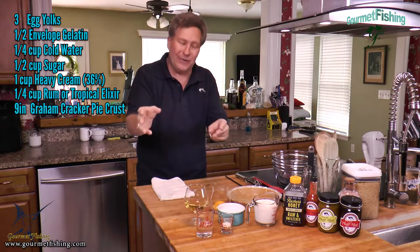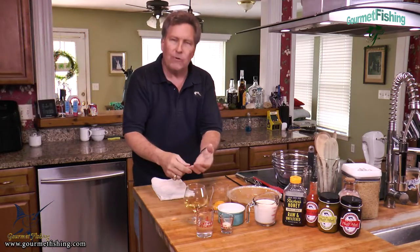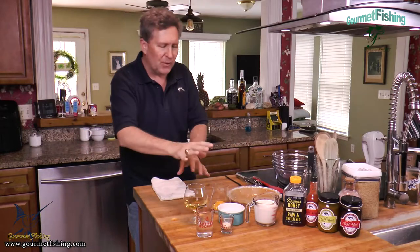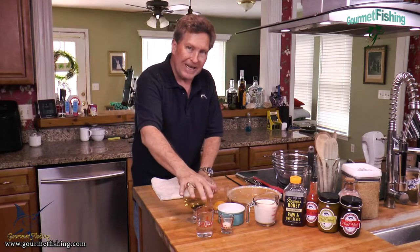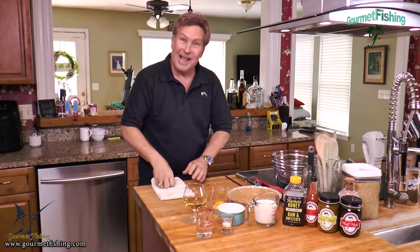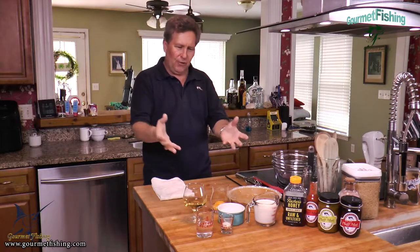Now, if you don't have tropical elixir or haven't made it up, just use good old plain rum — white rum, dark rum, 151 rum, flavored rum, spice rum, whatever you want to use. Let me give you a little warning here: we are not cooking the alcohol off of this rum, so this is not a pie for little kids. This is an adult pie.